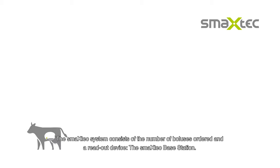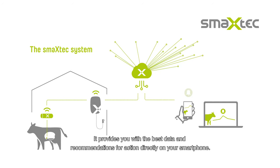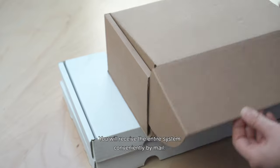The smaxtec system consists of the number of boluses ordered and a readout device, the smaxtec base station. It provides you with the best data and recommendations for action directly on your smartphone. You will receive the entire system conveniently by mail.